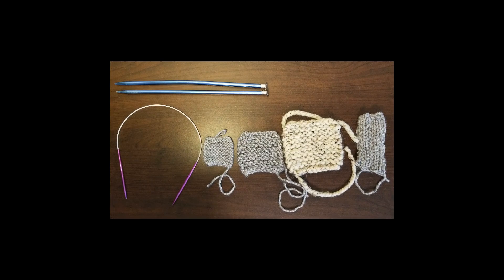The gauge tells you how many rows are in an inch. You may be thinking it probably doesn't matter that much, but as you can see before you, there can be significant differences depending on the yarn you use or the needles you use. It's important to know, because if you don't pay attention to the gauge, you're likely to make something that's way too big or way too small for the project that you're intending.